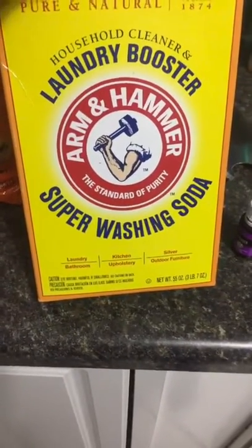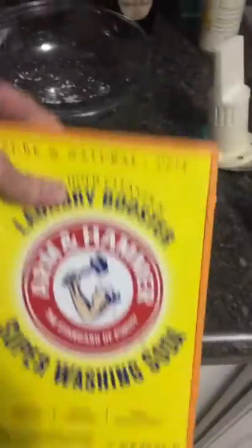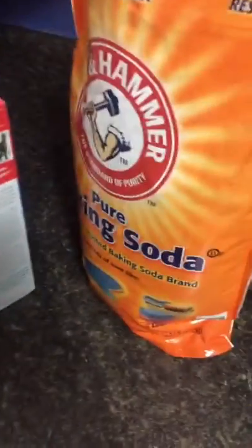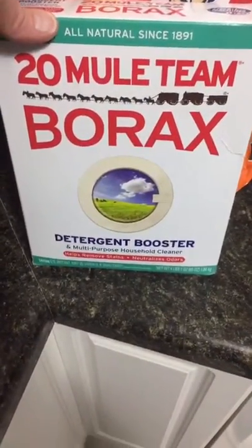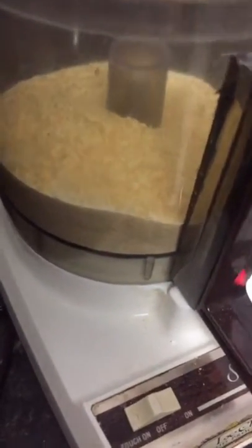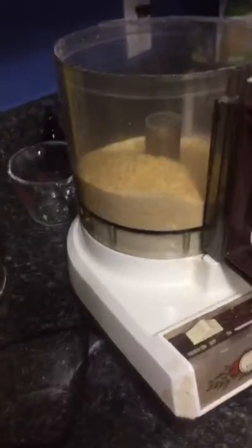One of the main ingredients is Arm & Hammer Super Washing Soda — here in Nashville you can find this at Publix, or you can order it on Amazon. I also have a super huge bag of baking soda from Costco, and then borax is the third main ingredient. The last one I already grated — it's a bar of soap, and I prefer Dr. Bronner's bar made with coconut milk. It's actually great for hikers and backpackers.